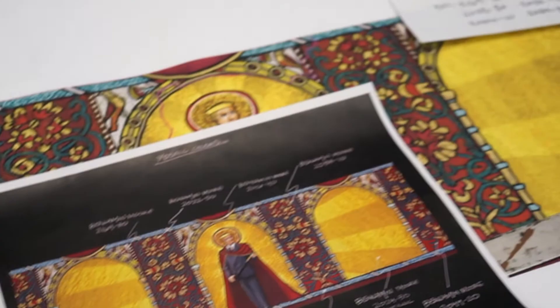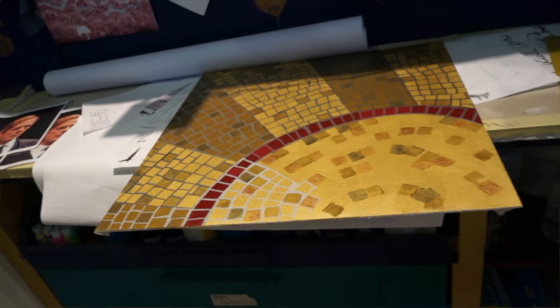The set designer, Adam Rigg, gave us a paint elevation, but the real trick about it was that he wanted us to paint one of the actors in the show into the mosaic. So we had to do some of our own research and get some photos of him. Jeff King is the actor, and so his likeness you will see in the mosaic — or a mosaic likeness of him.